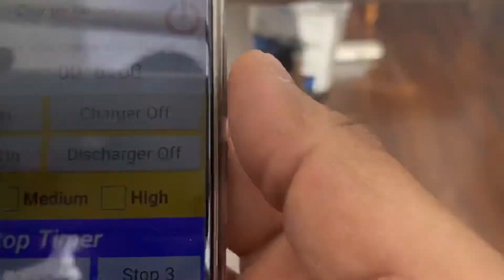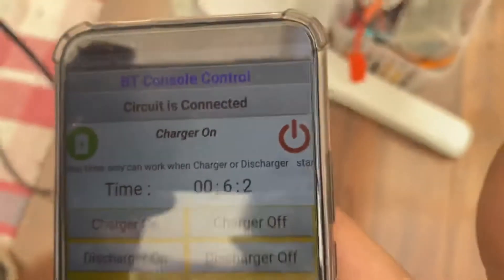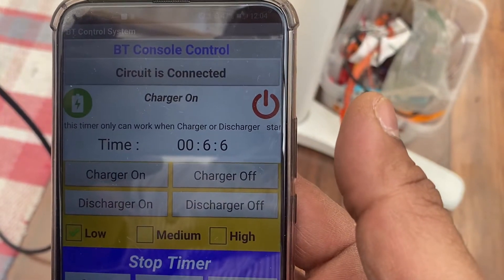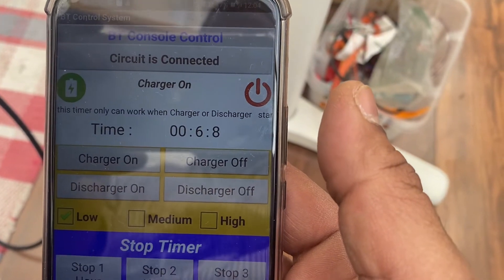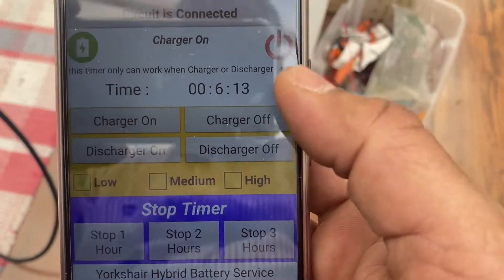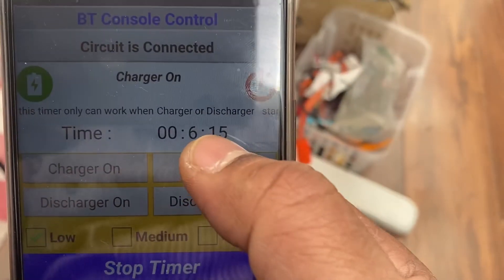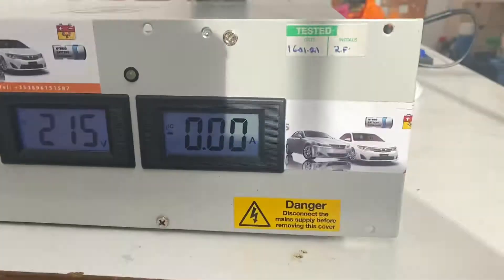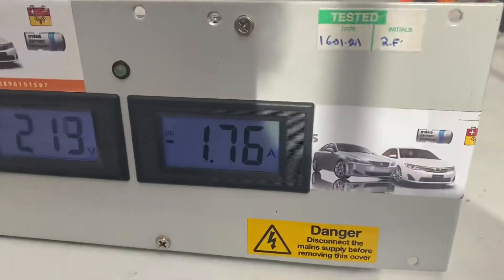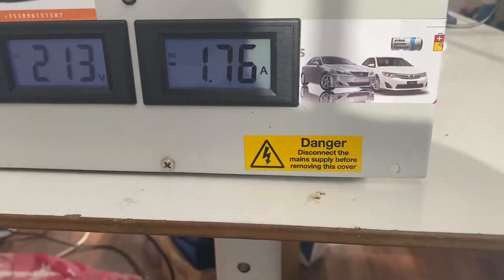So this has been charging for about six to seven minutes now. I can stop the charging — you can see the amps become zero — and if I press discharge, you may hear the noise of the fan.